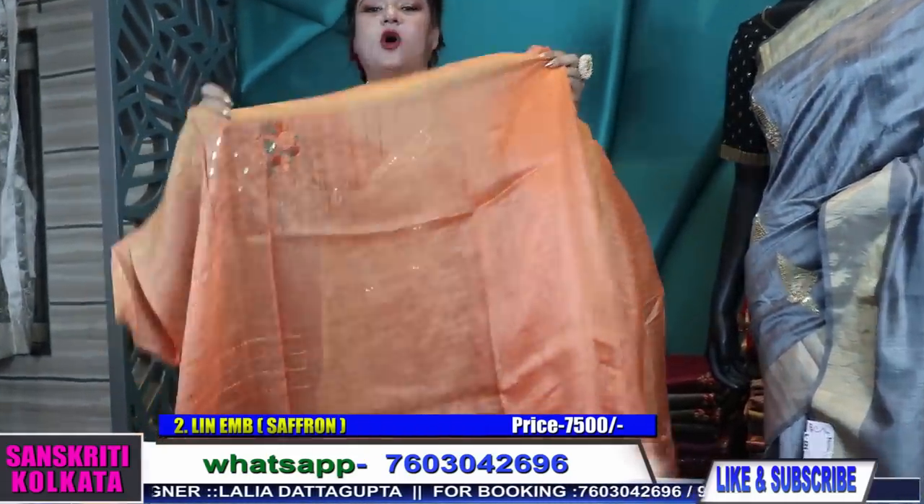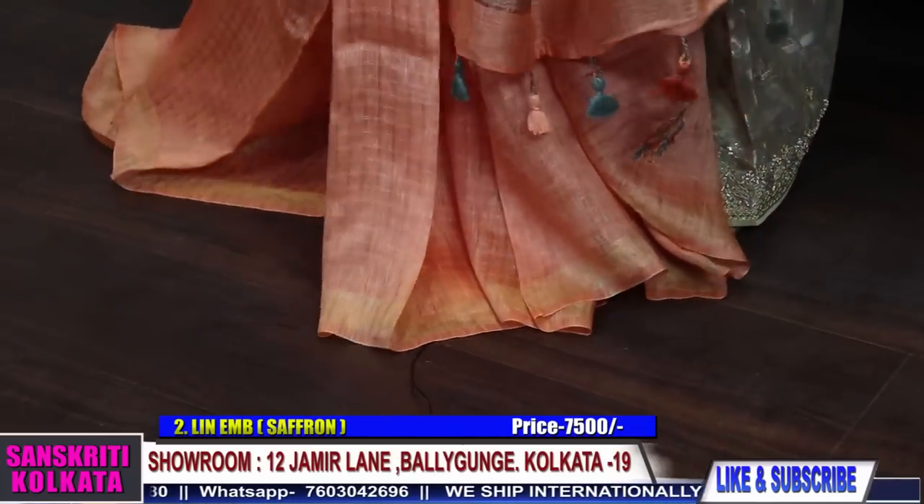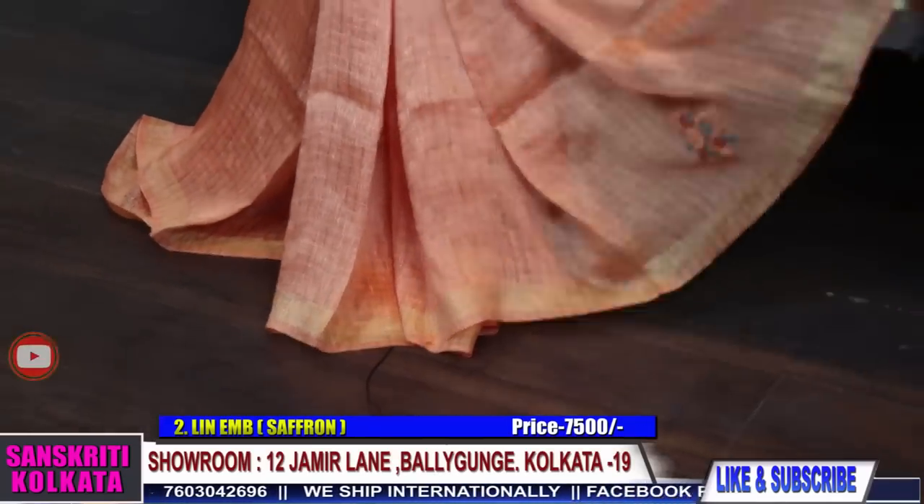It's a nice dark peach or light orange. The blouse piece has full work with katha back and sleeves also with work. This is the winter Andra solution.